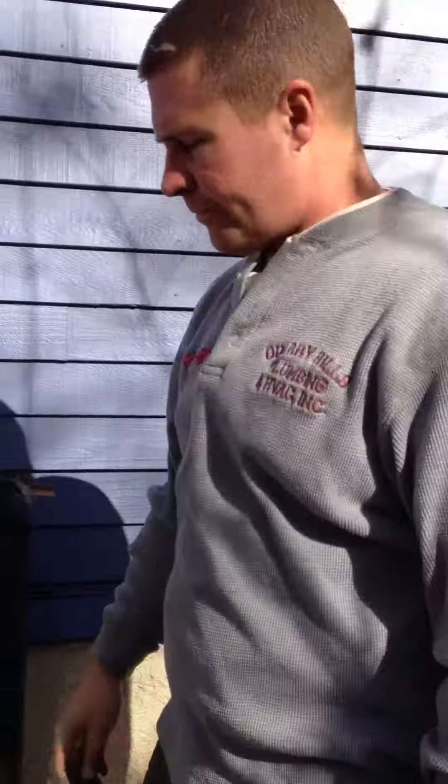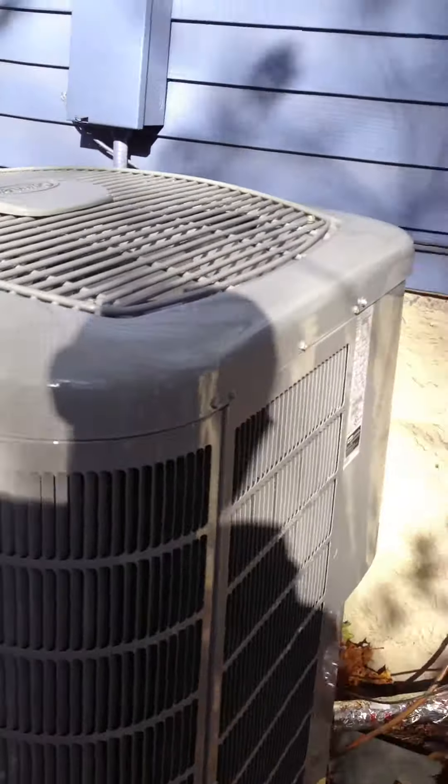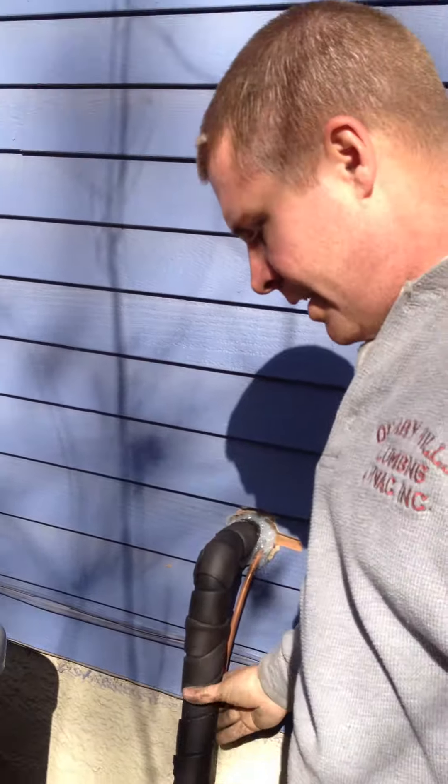This is a 17-SEER, three and a half ton condenser, nicely insulated. It's getting back $500 in a CoolSmart rebate. The furnace gets $850 in a Gas Networks rebate, plus $25 each for those communicating thermostats. And that's a wrap. If you're interested in a Carrier Infinity furnace and Gas Networks CoolSmart rebates, give me a call at 617-939-3140, or visit us on the web at quarryhillsplumbing.com.